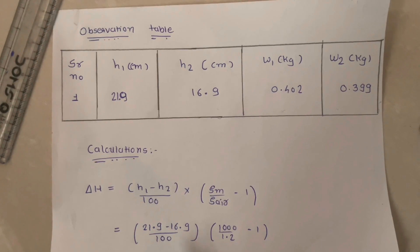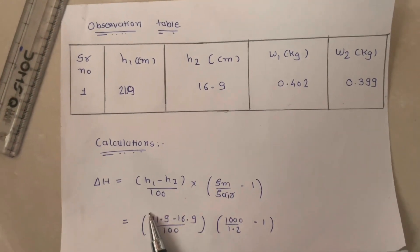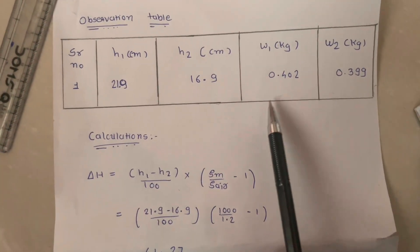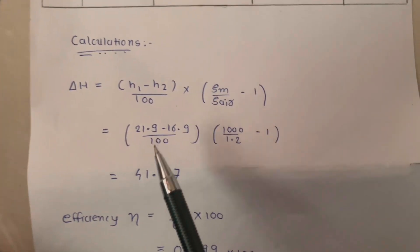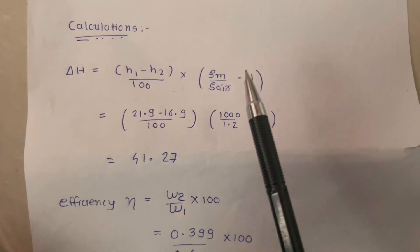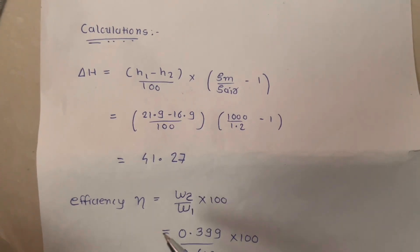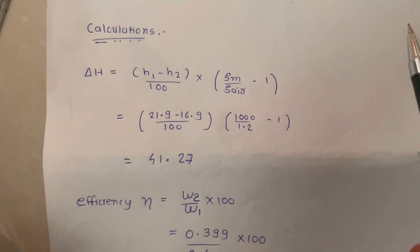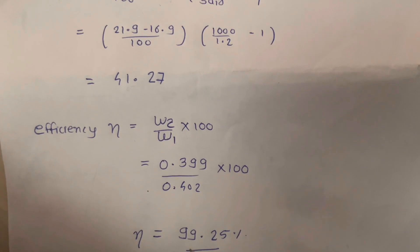For calculations, first we find delta H using the formula: delta H = (H1 minus H2) / 100 multiplied by (rho_m / rho_r minus 1). Then we find the efficiency of the cyclone separator using the formula: Efficiency = (W2 / W1) × 100, i.e., weight of product upon weight of feed into 100. The cyclone separator efficiency is 99.25%.